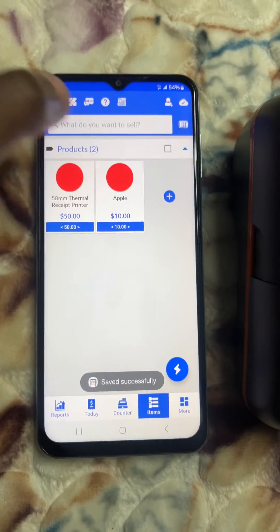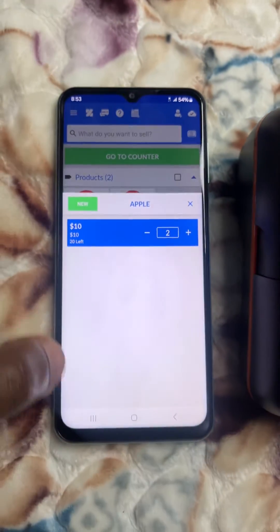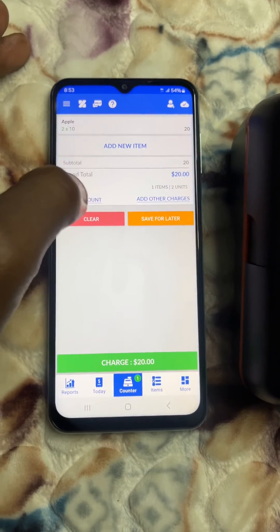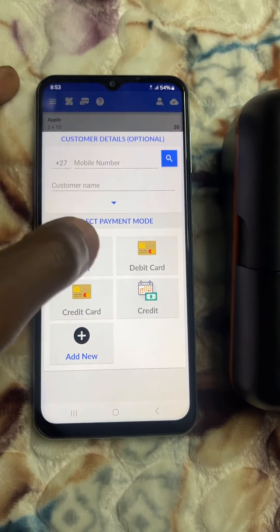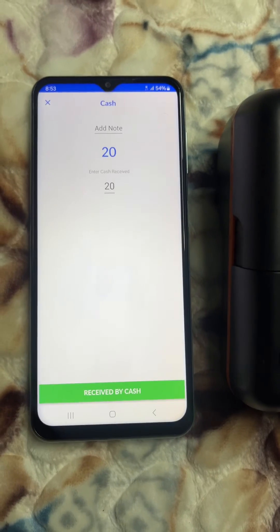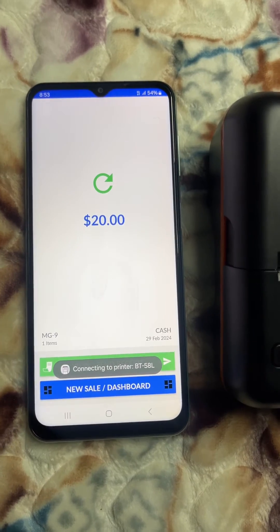After saving, the item 'Apple' appears. Click on it and press plus to add the quantity. Then go to the counter to complete the sale — you now have 2 apples at $10 each, totalling $20. In this case let's just select 'Cash' to proceed to the receipt.